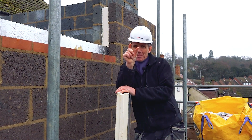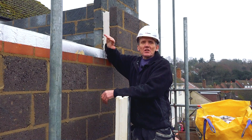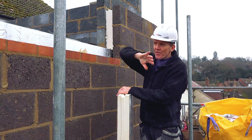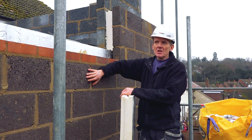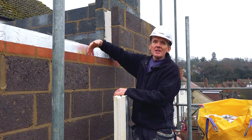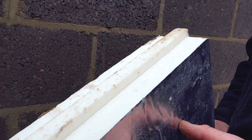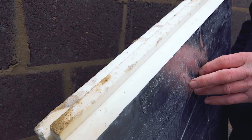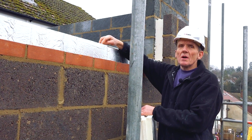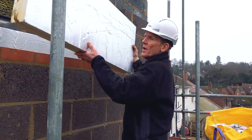A lot of the time when people put insulation in they use a partial fill — so they have a 100mm cavity and put 50mm of insulation in. You might think that's a waste, but the idea is that the cavity is there to stop any transfer of damp from outside to inside. With a partial fill, if any windblown rain gets through the brickwork into the cavity, it runs down the inside of the outer skin and drains away at the bottom. But with full fill insulation, water can track across between the boards.